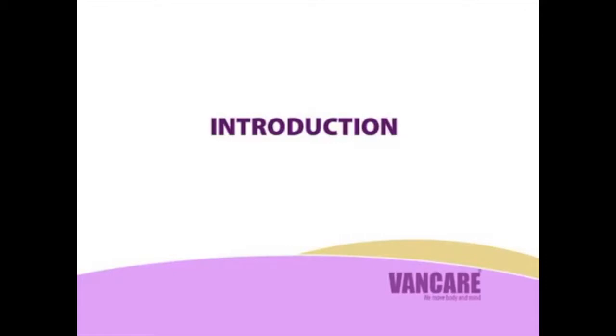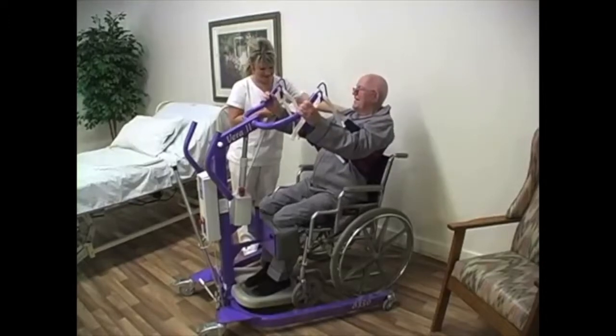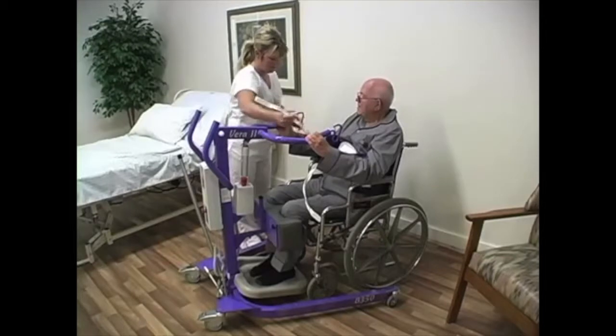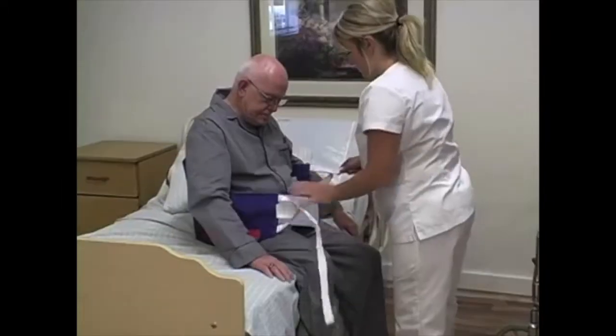Introduction. Mechanical lifts help make care easier on the client and less physically stressful for staff, thereby decreasing injuries that can result from transfers. The Vera Lift 2 can be used to transfer clients who require medium levels of care. Refer to the operation manual for client selection criteria.